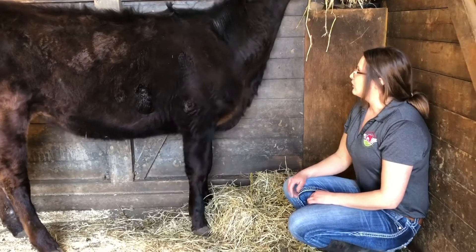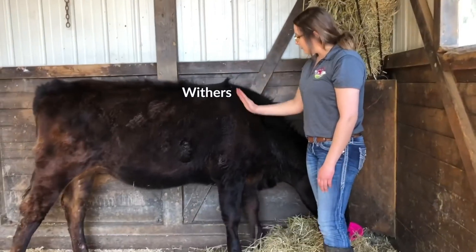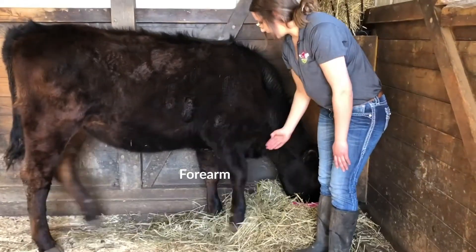As we continue moving, we start back up at the withers, located right up here. Followed by her shoulder, then we have her elbow, and her forearm, which is right up front here.